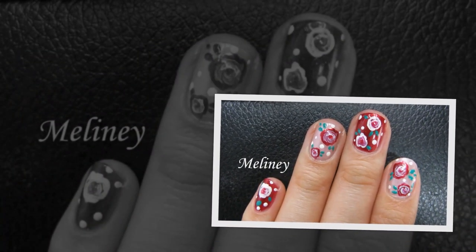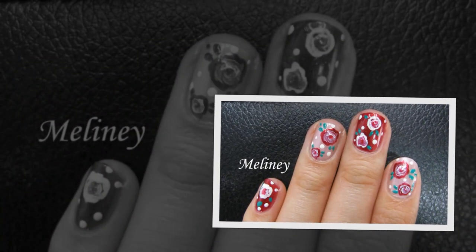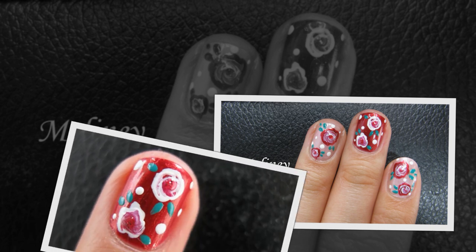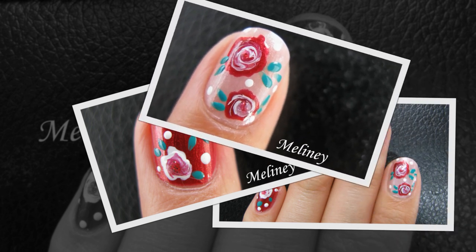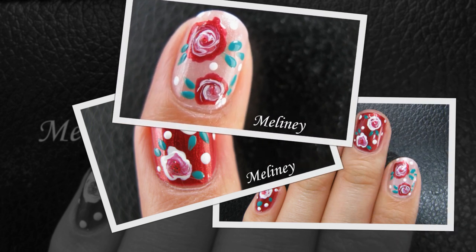Hi everyone, today we are doing this floral print nail design. The roses are created with a super easy technique, so no drawing is required at all to create this look. This design is great for summer and it suits both short and long nails.